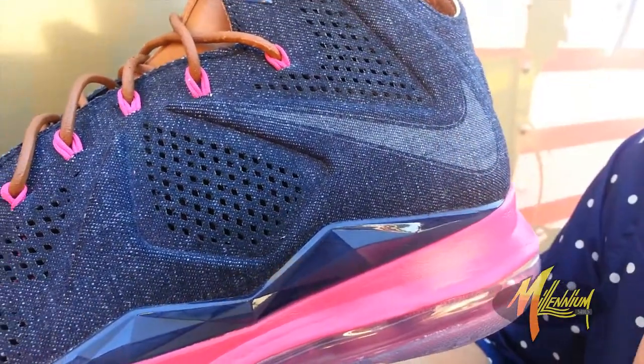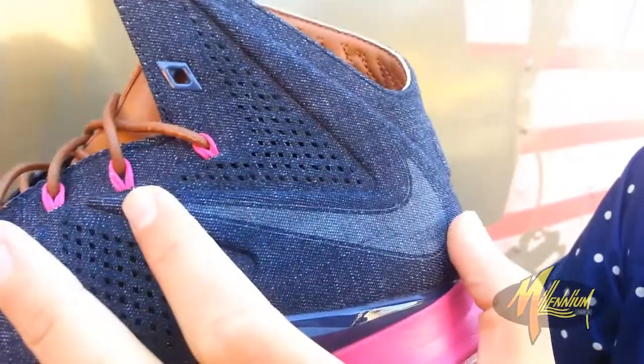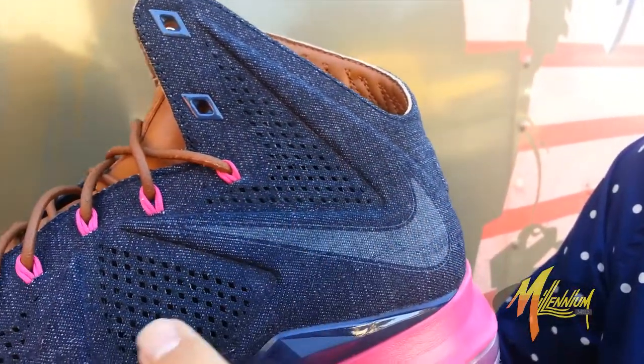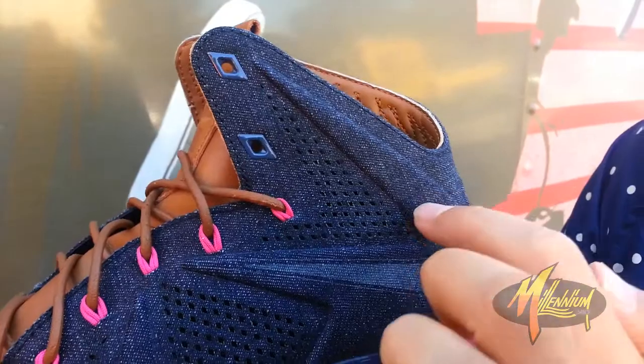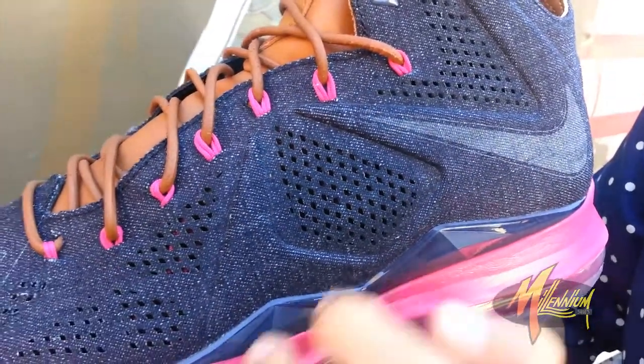Need I say more? Denim all throughout. You got this lighter blue to accent the swoosh. Of course, you have perforation throughout. Diamond-shaped eyelets. Fireberry alongside the eyelets here.